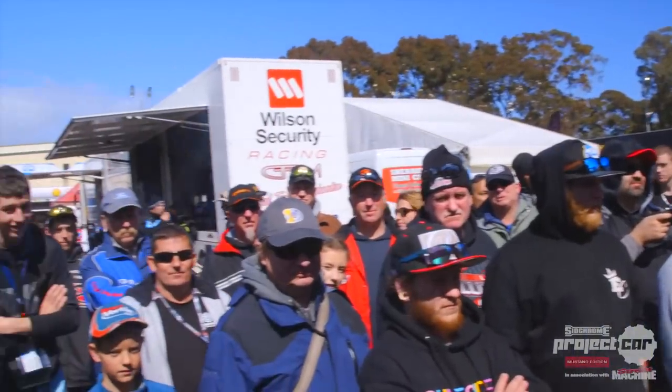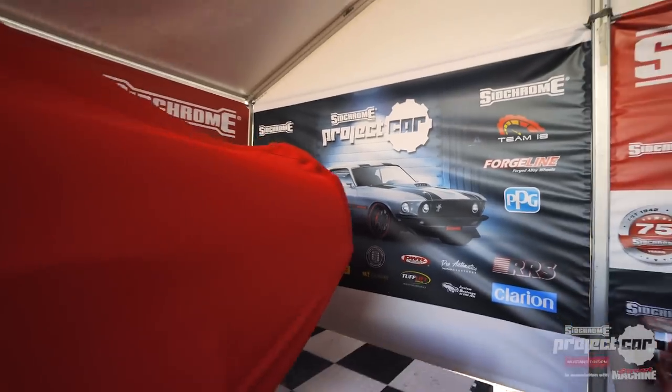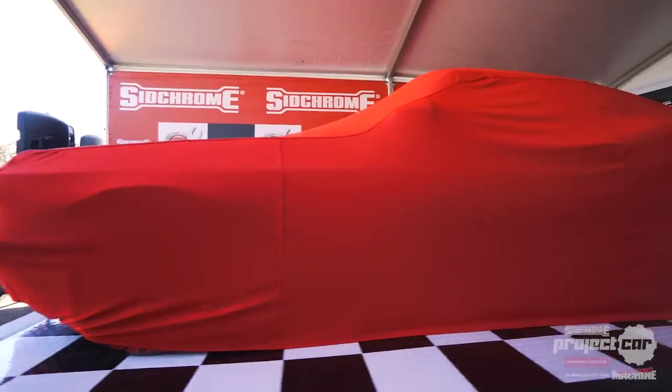After a few months of solid hard work, it was really exciting to finally debut the Synchron Mustang to the public at Sandown Park Raceway.